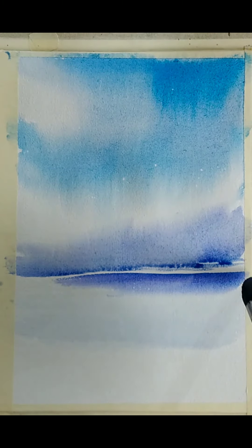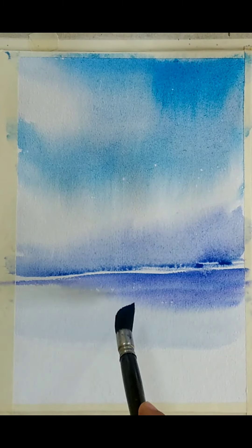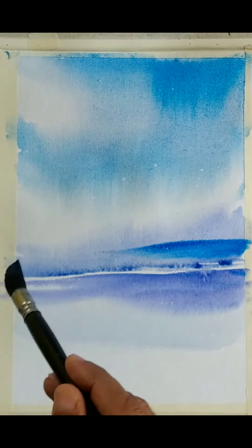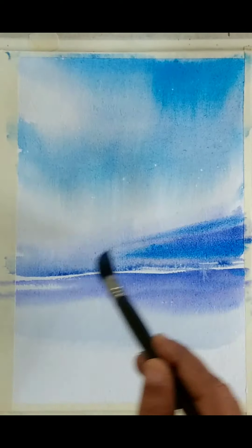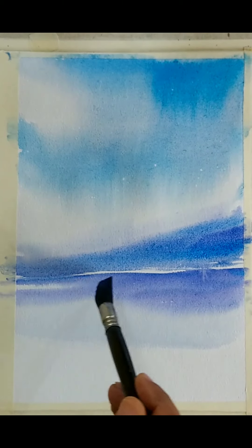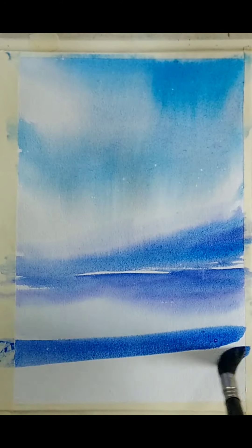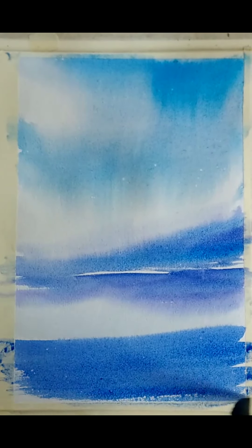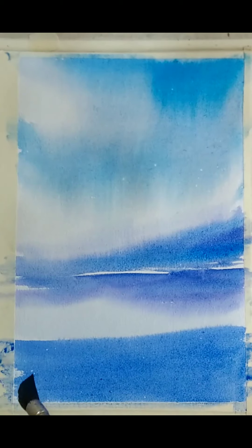The blues I am using are mainly cerulean blue and cobalt blue. At places I might use ultramarine blue. The colors I am using are from Brustro — Brustro watercolor cakes, watercolor pan. But that shouldn't matter; if you are following along, you can use any brand colors, cube or pan. The idea is to get the right shade and the right tonal value. I am leaving a very thin white around the horizon just to create some interest and to avoid merging of colors. In the foreground, I am using more ultramarine blue and I will tend to make it a little darker.